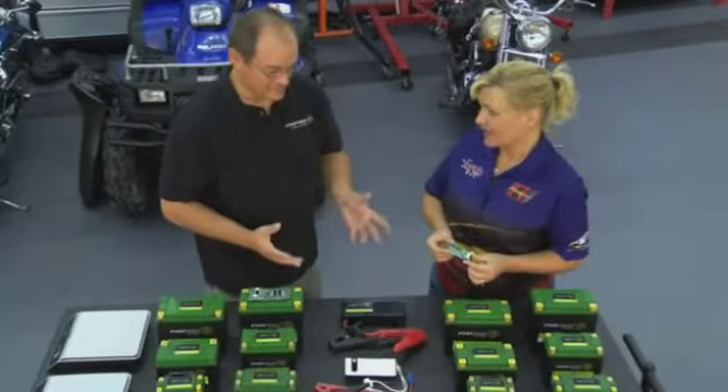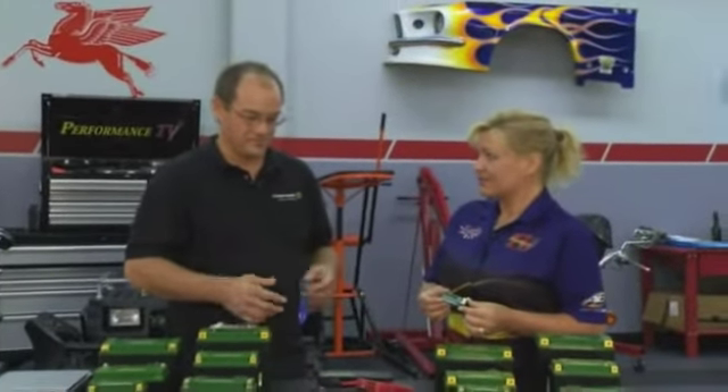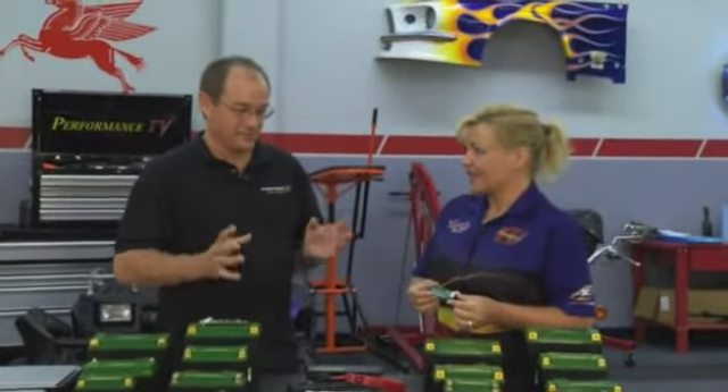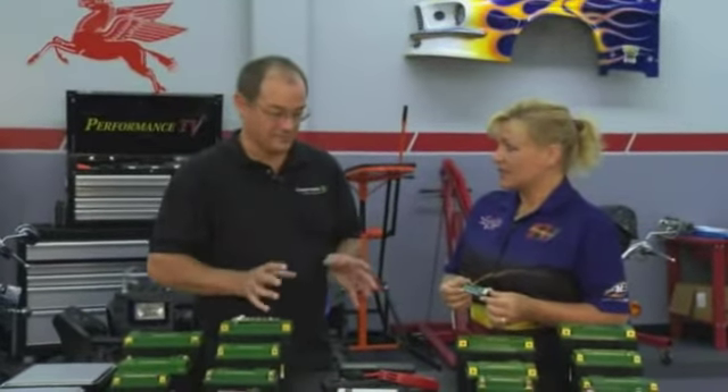Lithium batteries have been around in components for many years — everybody's familiar with them, they're in our laptops, iPods, everything. But those are designed into those specific types of products. What makes our batteries different is the circuit board inside.